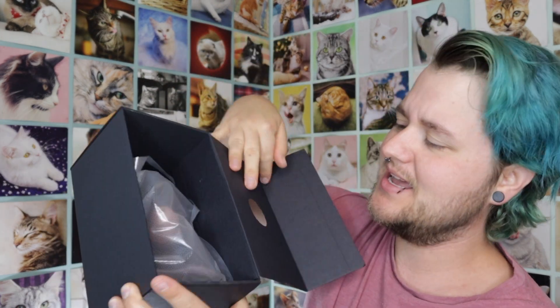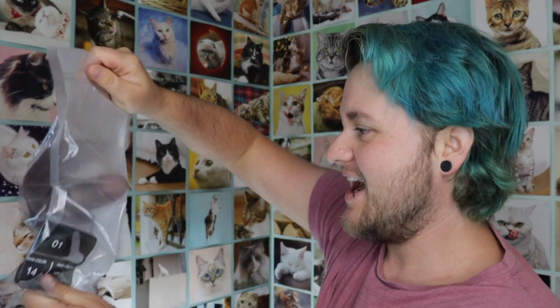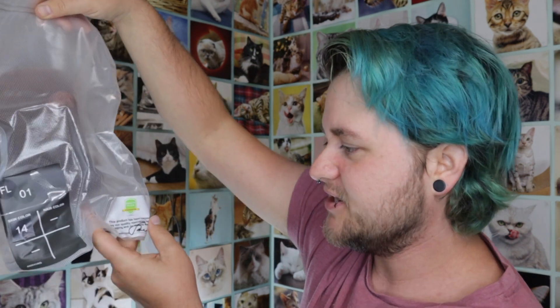And it slides open just like that, and there's something in here. So we got a pin — the pin says Emisil and it has the trans colors. What do we have here? We have the flaccid number one in skin color 14. I told them please send me one of your darker shades, because everything I have from them is a super lighter shade, which is what I have for a lot of companies. I always try to get them to send me a darker shade so I can show the diversity and what the darker shades actually look like. So I have a darker shade here. Let's open this — it does say this product has been inspected, and it's actually signed, so they don't mess around.